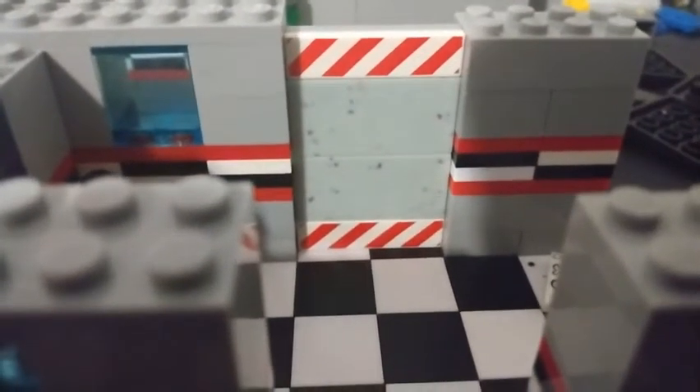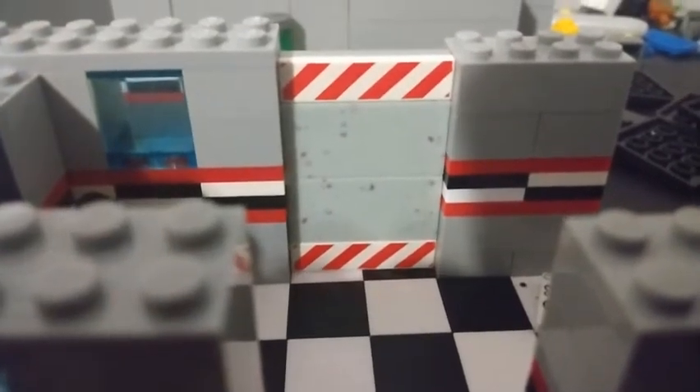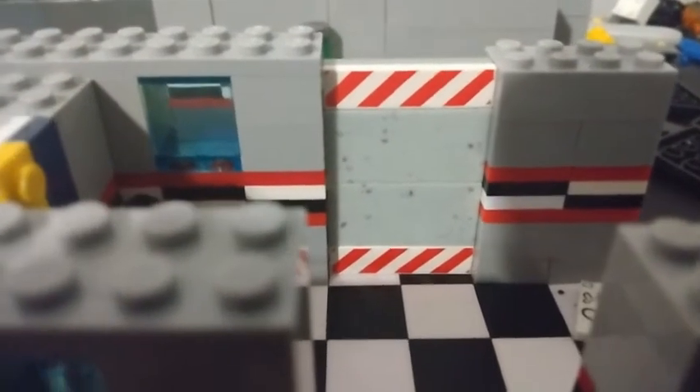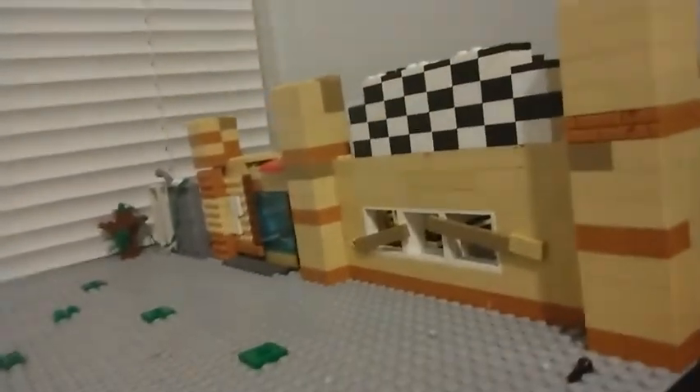Hey guys, welcome back to another video. Today is my first how-to tutorial on how to build the LEGO Five Nights at Freddy's security office. Here's an example of what it's going to look like - here's the one from my FNAF map.